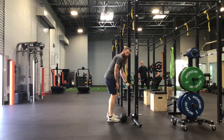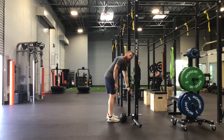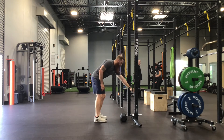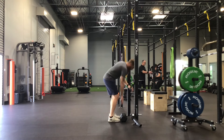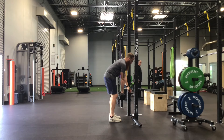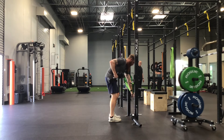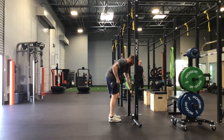From here, get pretty close to the band so that when you press down into it, you're pressing straight down — you're not pressing forward. Grab the dumbbell on the other hand, tuck, take a big inhale, and with an exhale row the dumbbell hand and press with the other hand.